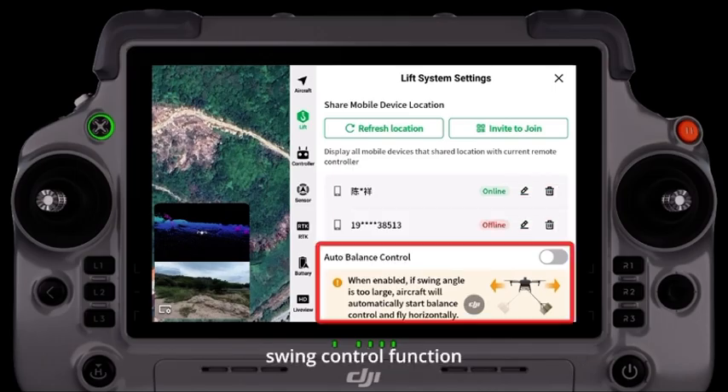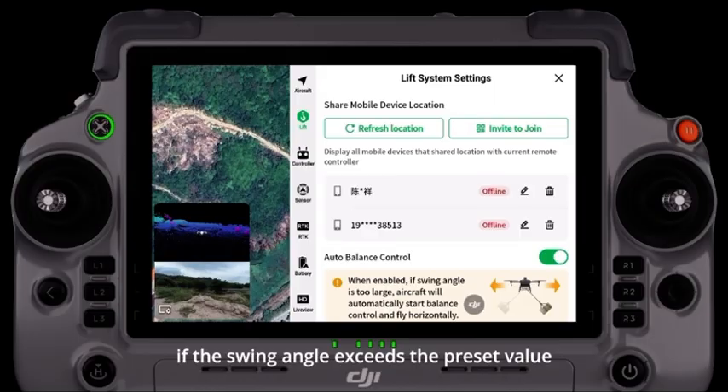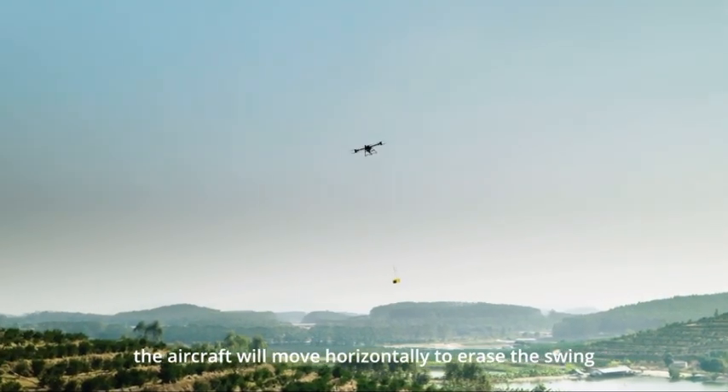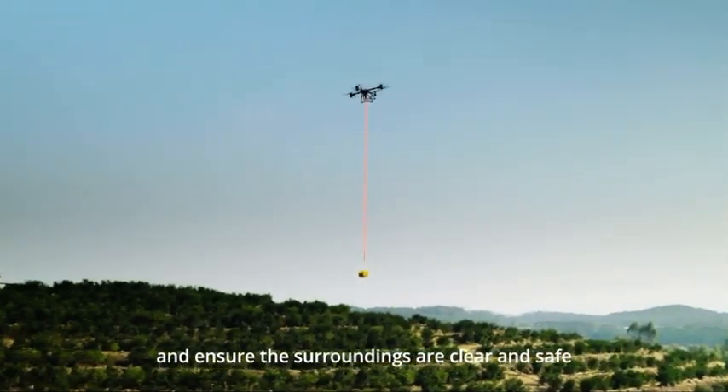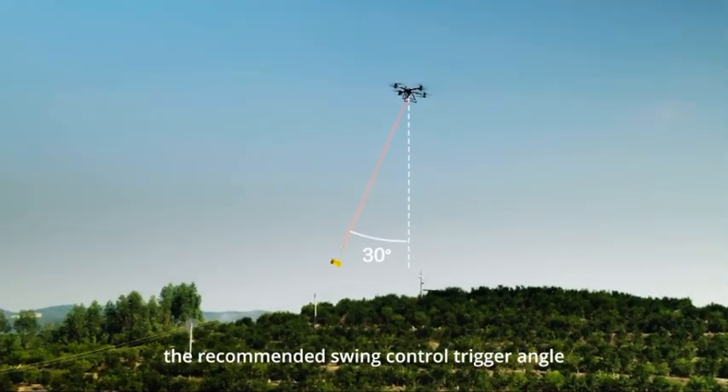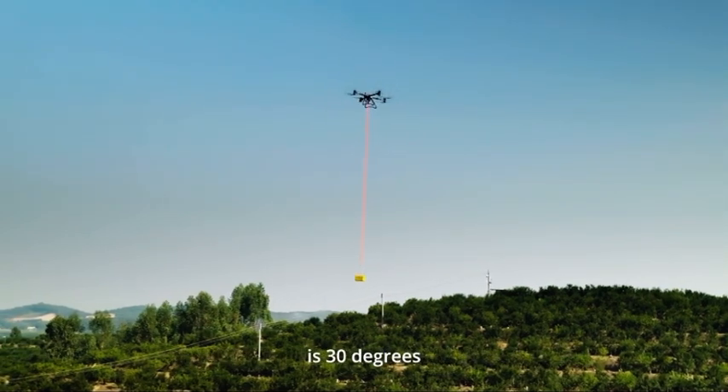Swing control function: when turned on, if the swing angle exceeds the preset value, the aircraft will move horizontally to erase the swing. Please use when the wind is mild and ensure the surroundings are clear and safe. The recommended swing control trigger angle is 30 degrees.